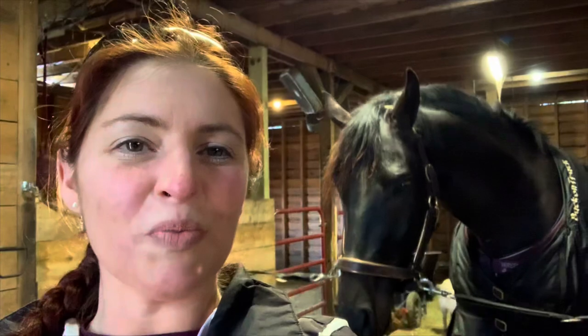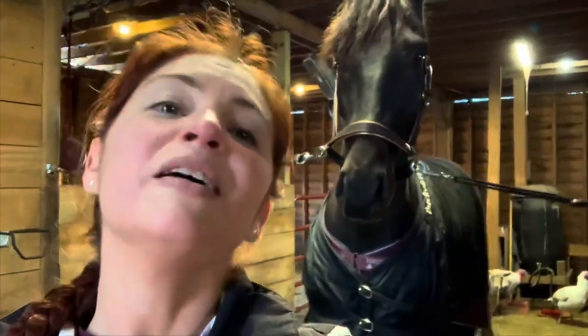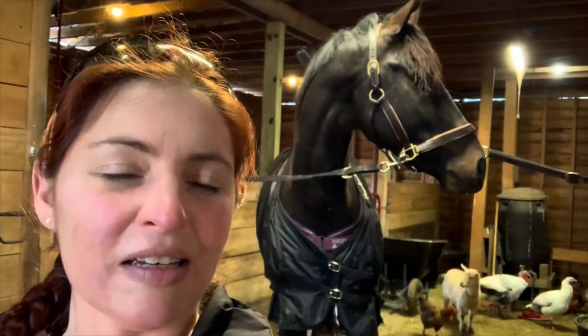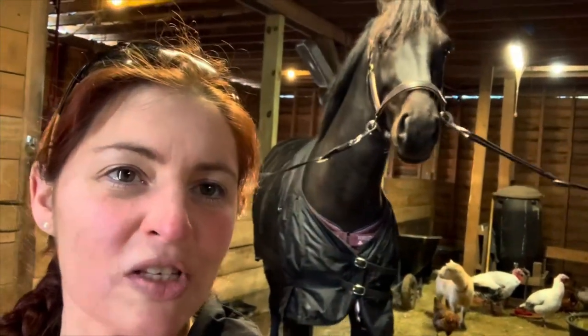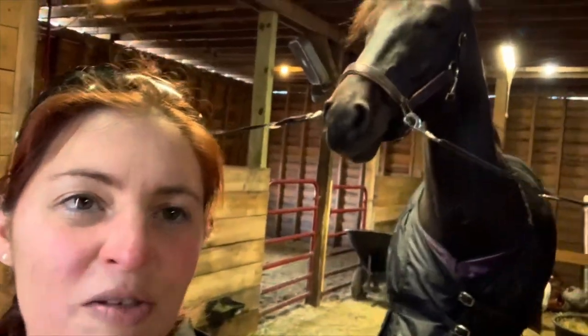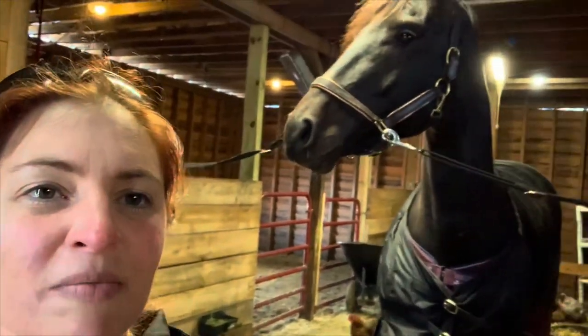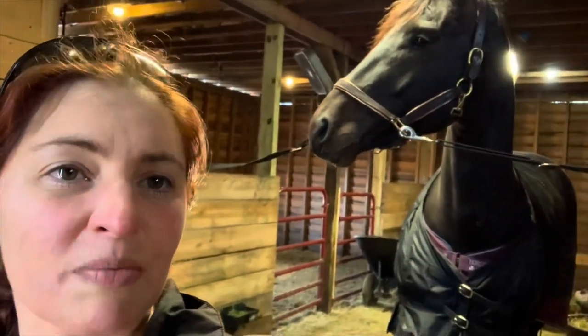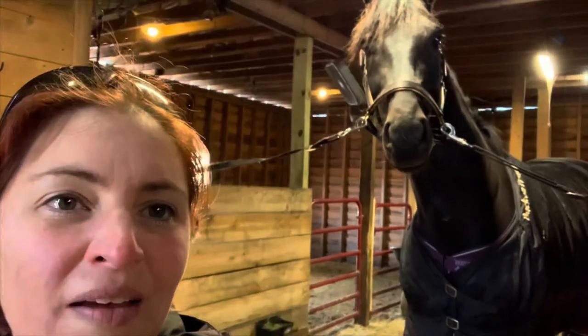Welcome back to Good as Gold Sport Horses. My name's Jen. This big handsome guy behind me is Mambo Number Five. He is a coming four-year-old Dutch stallion and he's my buddy and partner. I've had him since he was about six months old, bought him as a three-month-old and had him shipped at six months from Canada down to Georgia where we lived at the time.